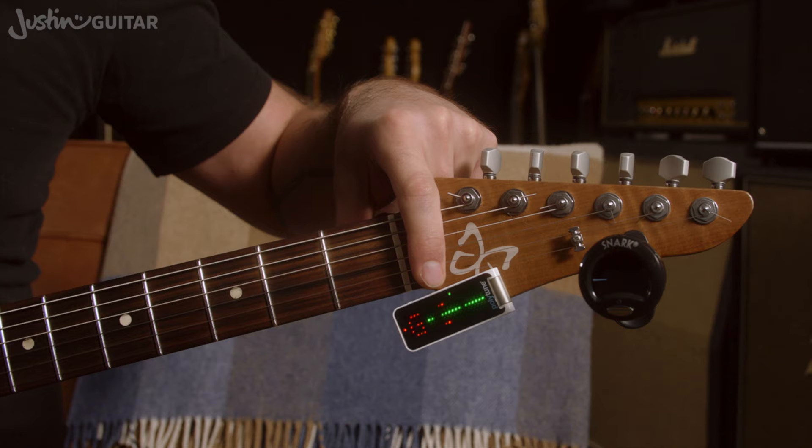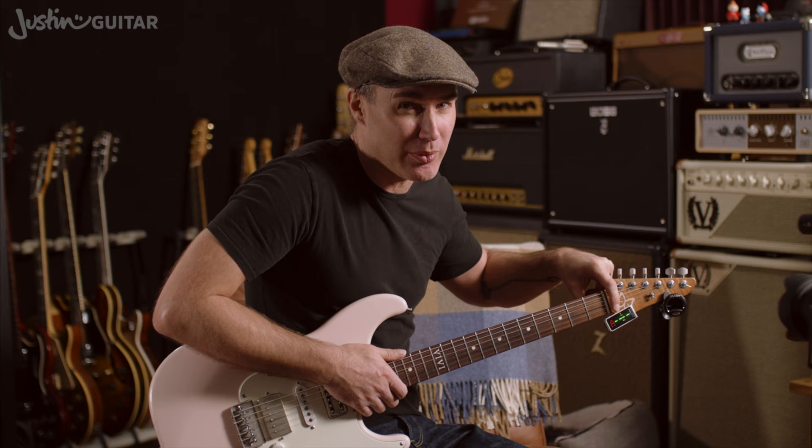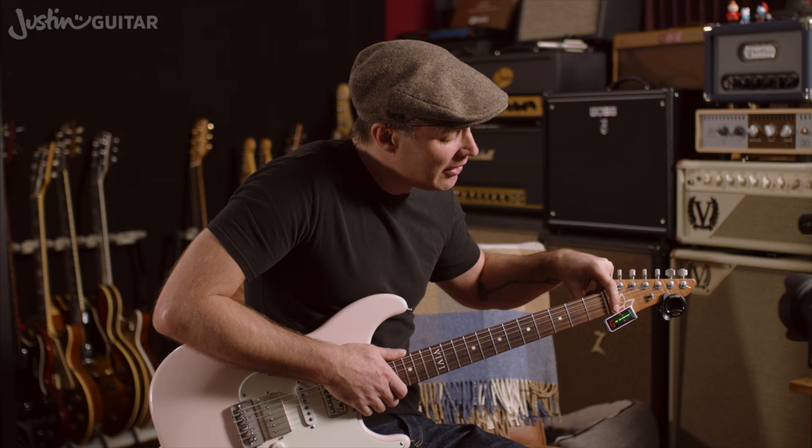I've got two clip-on tuners here to demonstrate today. The first one is the TC Electronic Polytune, which can actually tune all six strings at the same time and show you which one is out of tune. It's a very, very accurate tuner — it's the one that I use nearly all the time. I think it's great.